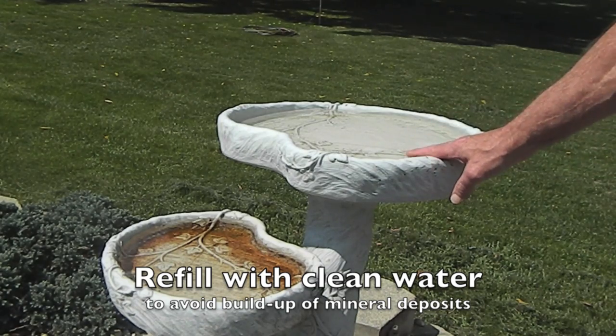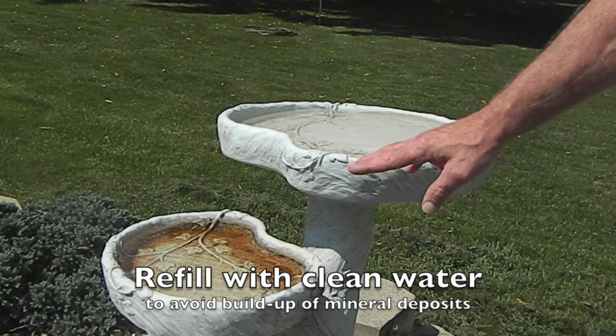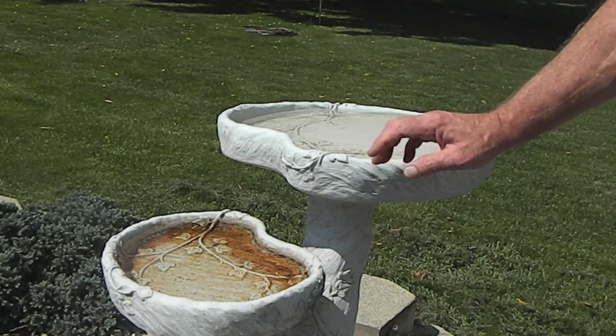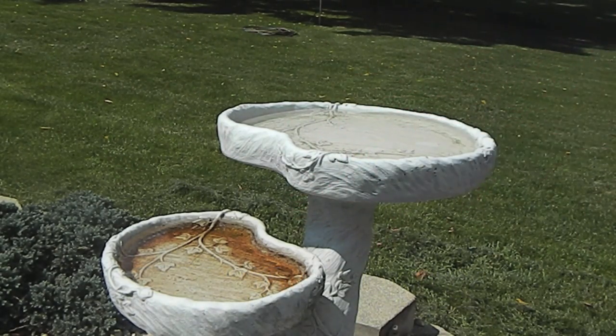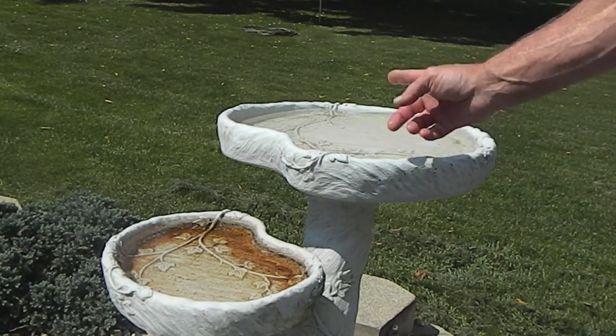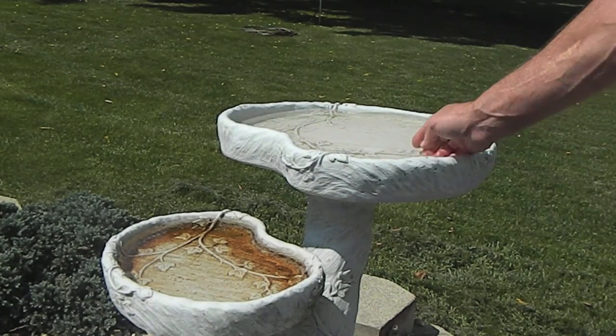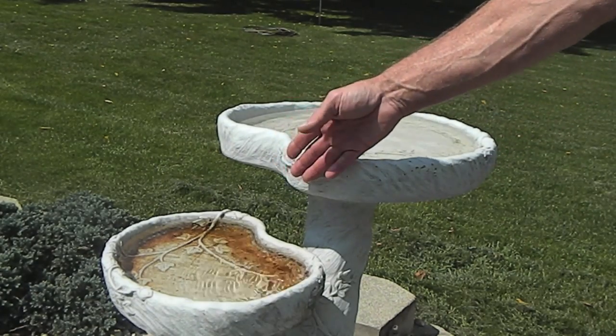The top bowl is the one that we treat each week. We dump them both out. This one we have to use with a scrubber, as everybody has been. This one, again, we use the rag simply for wiping the bowl out and then re-treating. You will see that this one isn't as dirty as most birdbaths will get because I do get a little overflow of product actually going down into this one.